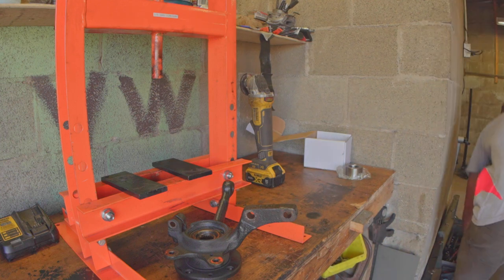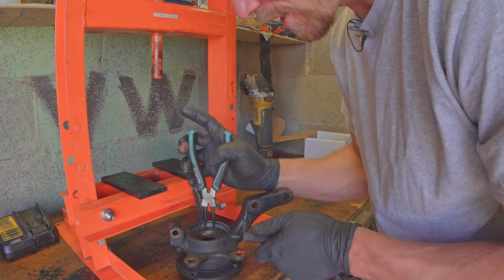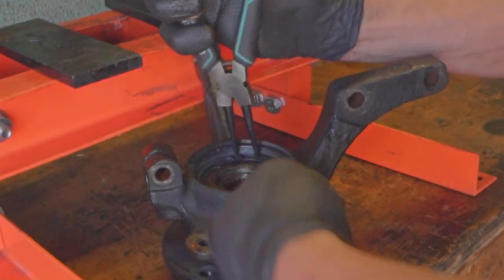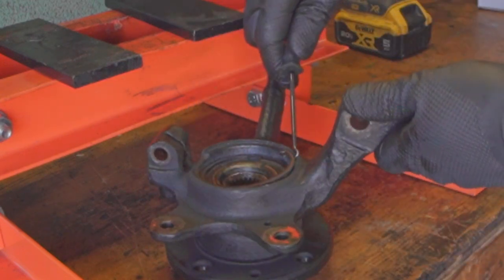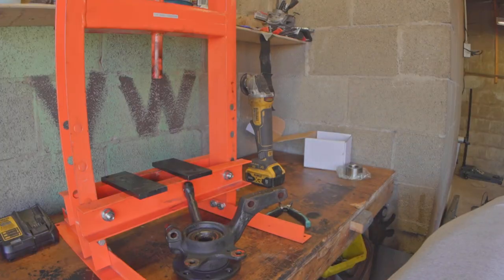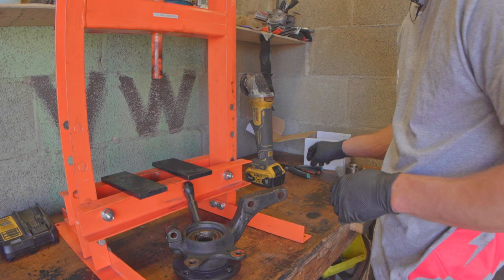Sometimes using a pick as you're working with a snap ring is really the best combination, because what you need to do is get it above where it sits. And now that we got that out, you can just run this land here. Whereas if you just sat there and fought it with the snap ring pliers, you might be there for a while.